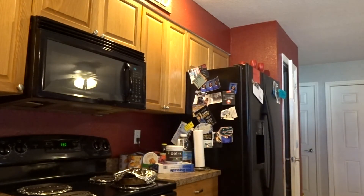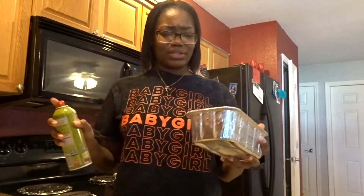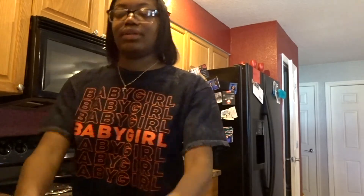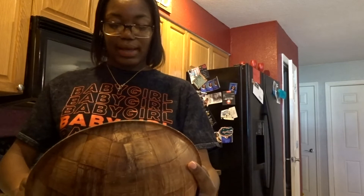Okay, I'm gonna rinse these out — no germs boo. Pan number one, pan number two. I'm pouring this into the pan. I'm sorry y'all can't see what I'm doing, I'm gonna try to work on this layout I got going here and work on the tripod setup.